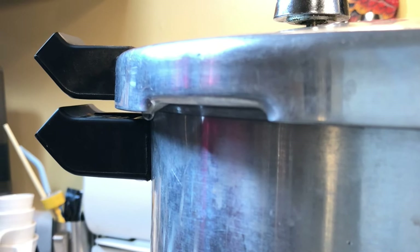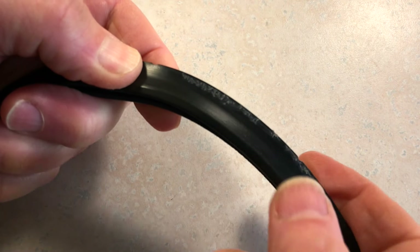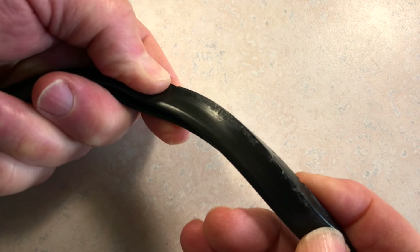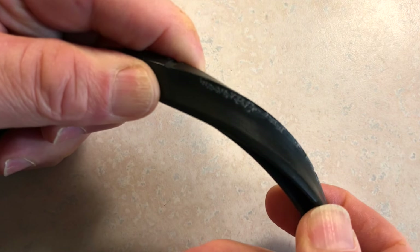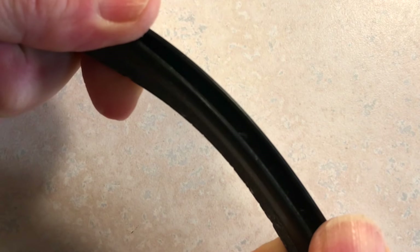On my canner, to keep the steam from escaping there's a rubber gasket that makes a seal between the lid and the base. After a few years though, I noticed steam can start to leak out from around it. I'm not sure if it's due to age or the amount of usage, but the rubber just seems to start to break down. Here you can see some of the scoring that's starting to form along the surface. Over time the gasket shrinks, gets a little stiffer, and just seems to lose its resiliency.